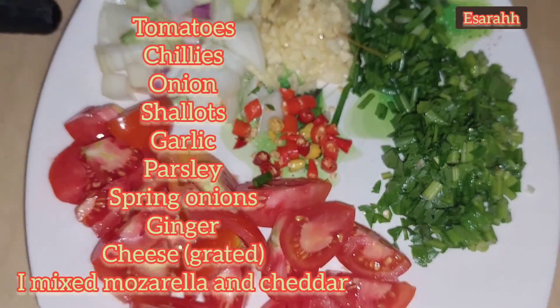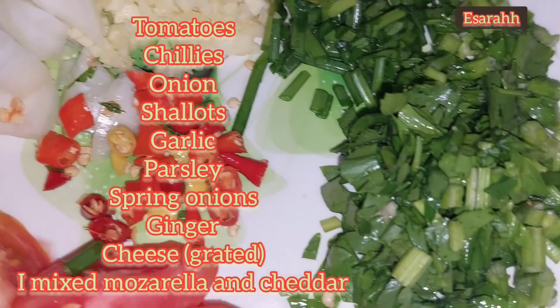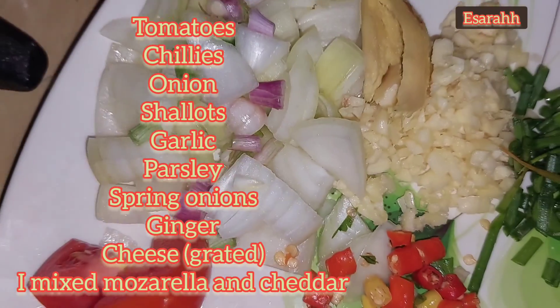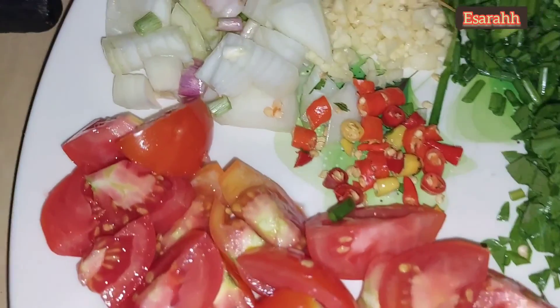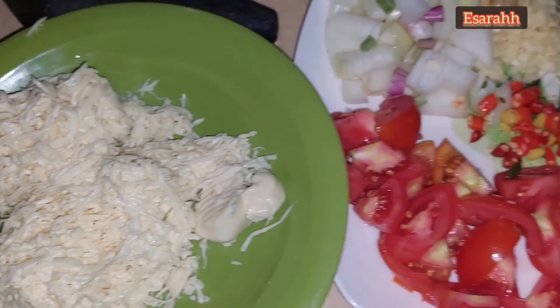Other ingredients I'm using are tomatoes, chilies, onions, shallots, garlic, parsley, fresh parsley, spring onions, ginger, and cheese — I grated it and mixed some mozzarella cheese and cheddar cheese. You can add much more chili, as spicy as you like, as you prefer.